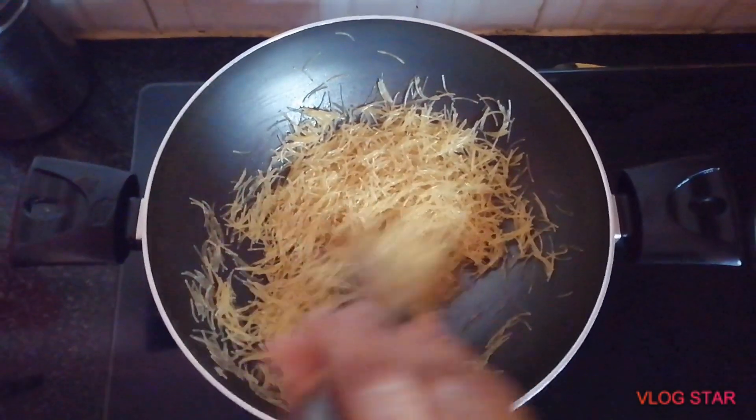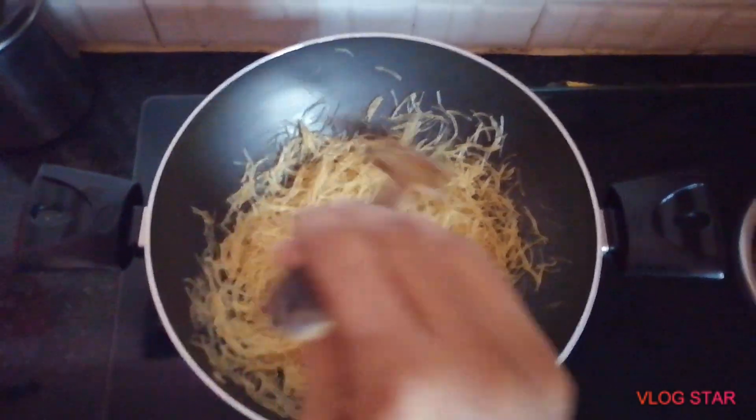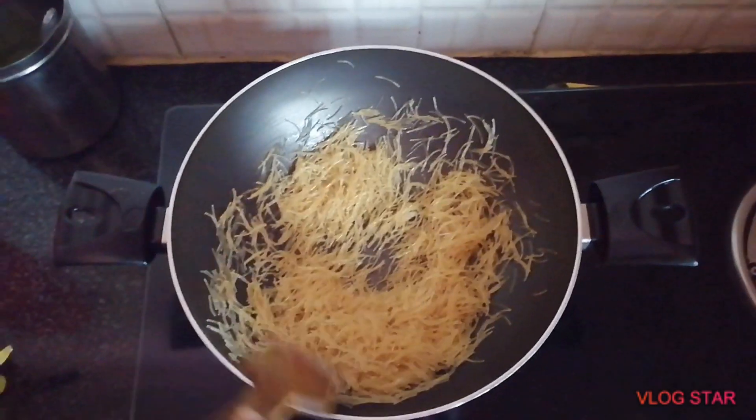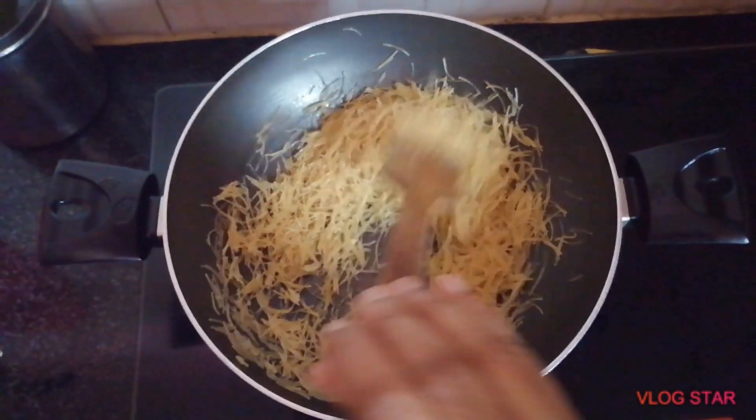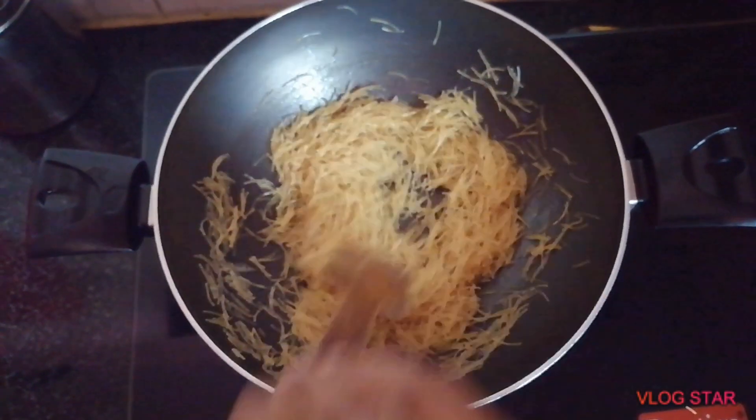Take the raw paste. Use the raw paste and put it in the red dish.